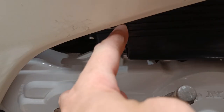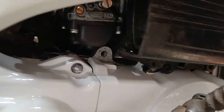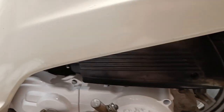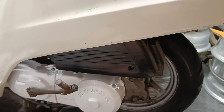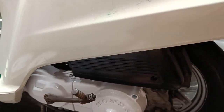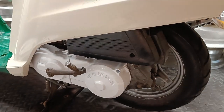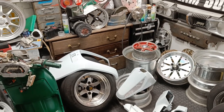All these shiny bits are going to make the non-shiny bits stand out more, so I need to do something about that. I also want to get another airbox because I cut this one for the other bigger carb. I'm not sure if I want to spray it white or not - I think black is the way to go for the airbox. Too much white otherwise, but we'll see. Excuse the absolute mess as usual.